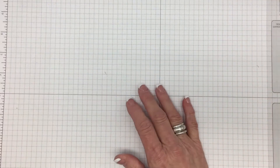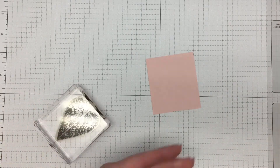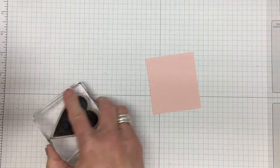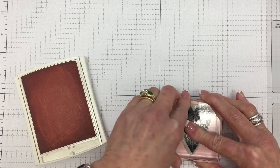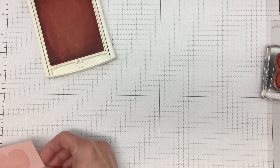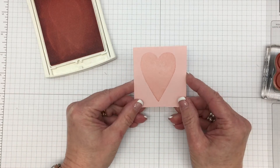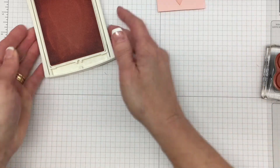We're going to start with the heart here in Powder Pink ink — this is one of the end colors. I'm just going to ink this up really well and stamp it right in the center — this is just scrap paper. But if you were looking to cut a piece, you would cut it at 2½ by 2¾. We're going to cut this out in a little bit with the framelit.